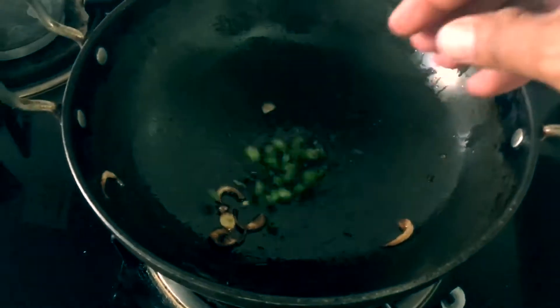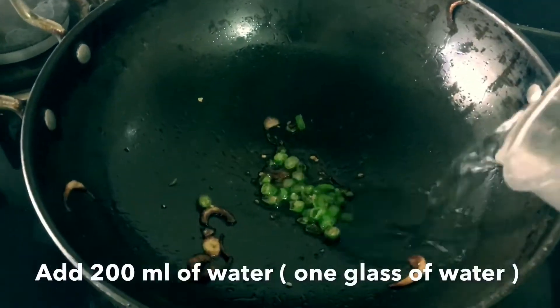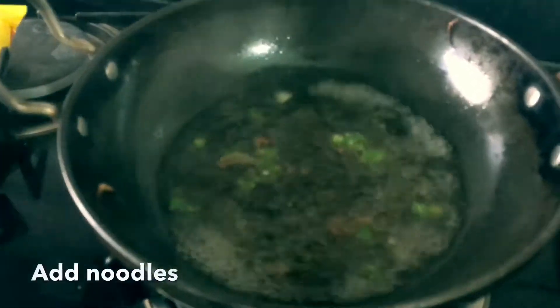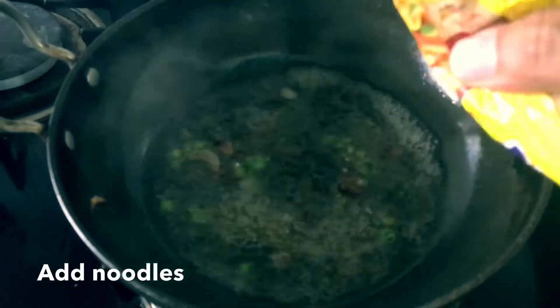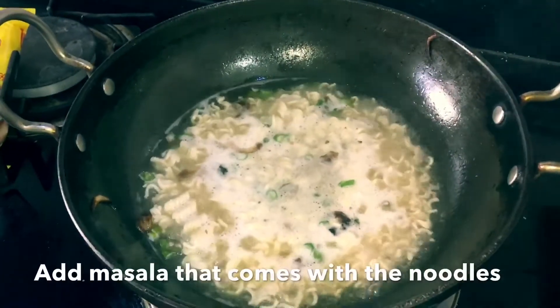Now add green chilies. Now it's time to add our Maggi — what I do is I just crush it. Now let's add the masala to this.